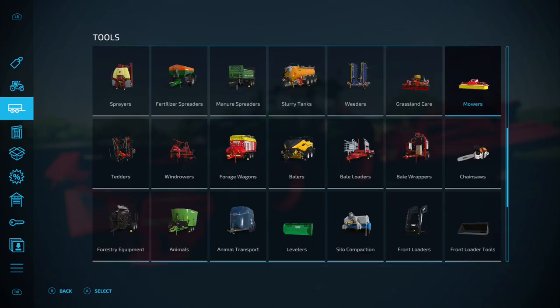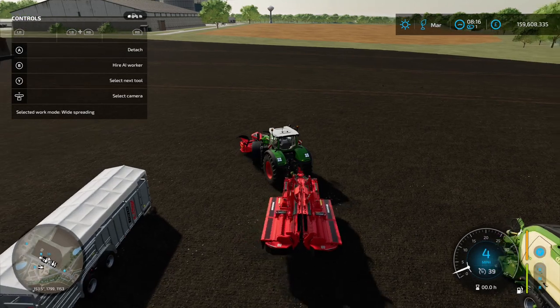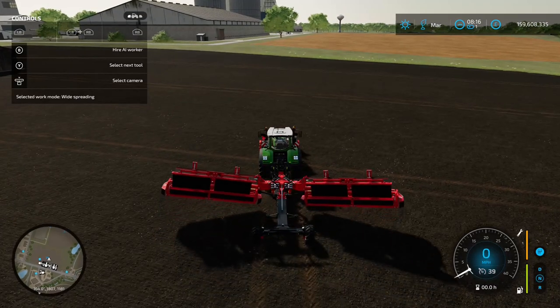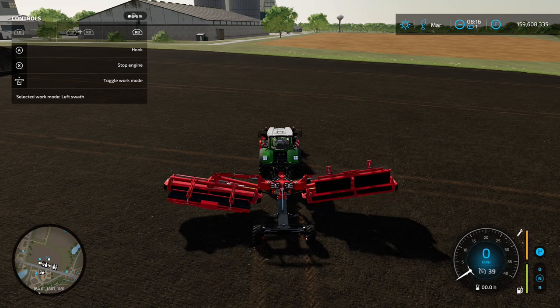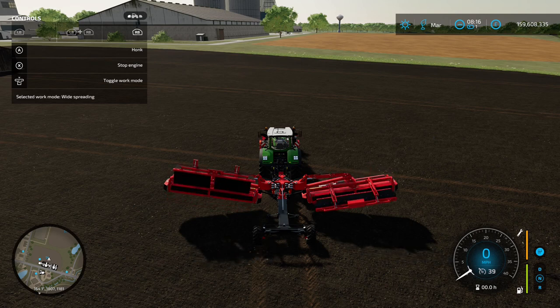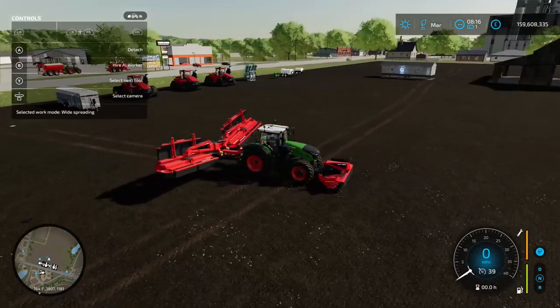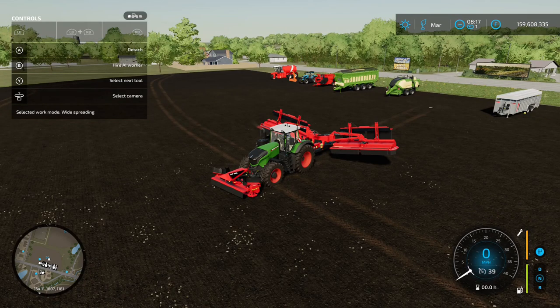Once unfolded, you've got the option to toggle work mode. Currently set to wide spreading, which just mows and leaves the grass where it is. You can then switch to swath dropping left, swath dropping right, or back to wide spreading. It's a tidy 12.2 meter working width, so it's going to get your mowing done pretty quick if you can afford it.